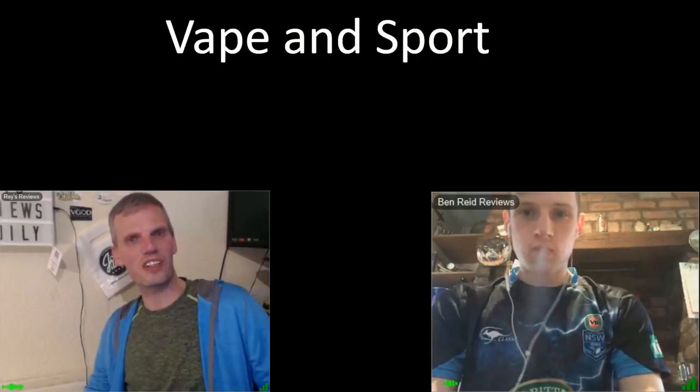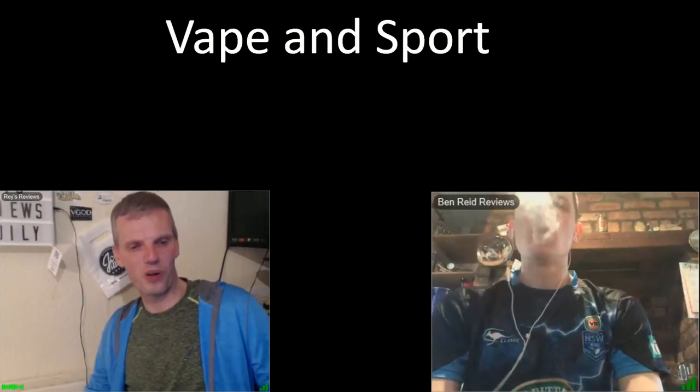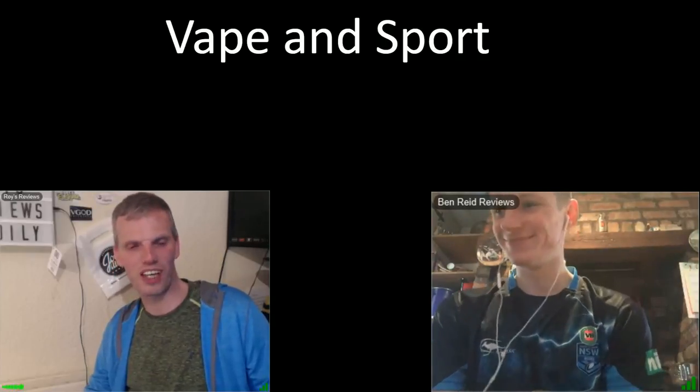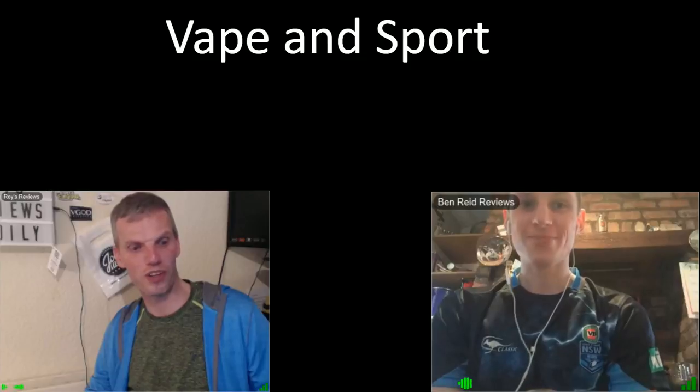It is weird to see Ben the co-host actually vaping tonight — for the first few shows he didn't even have a vape on a vape show. Strange person.